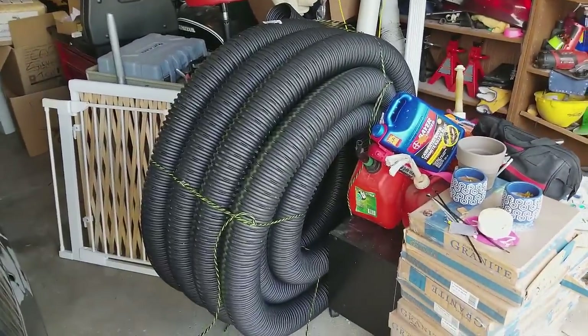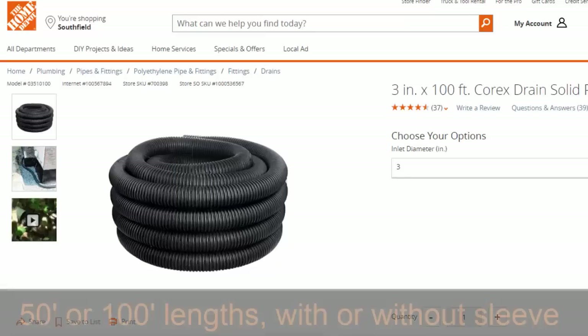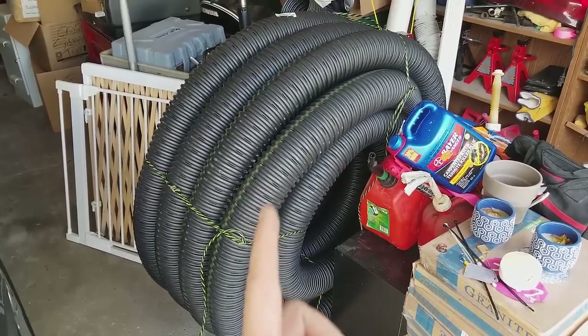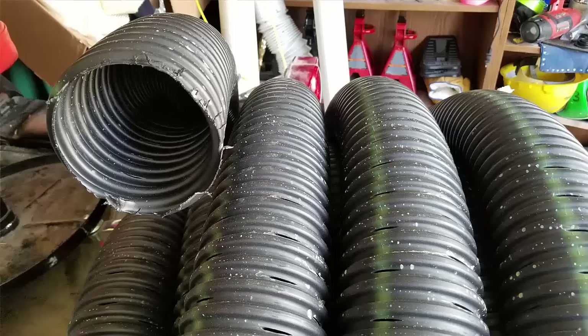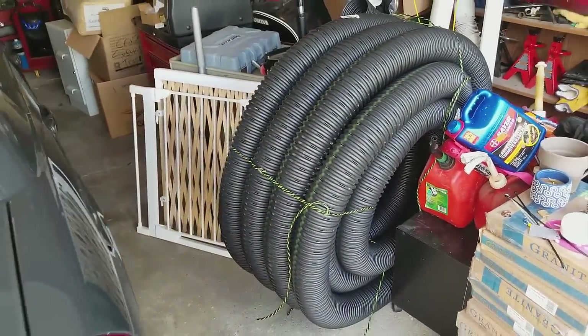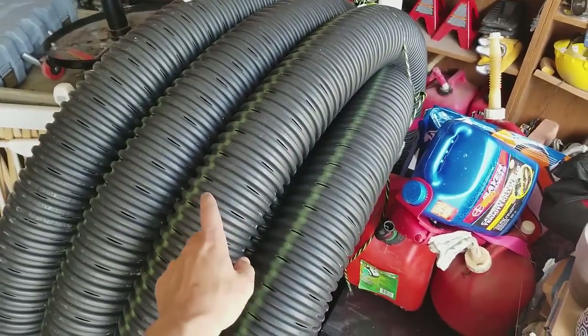Another option is you can buy this corrugated pipe — you can see it has drain holes in it, little cuts. This was $35 for 100 feet. You can also get it with a sock on it, a white sock, and that's around $50 or $55. So for $35 you can get 100 feet. I'm going to use this for a different project in the backyard.